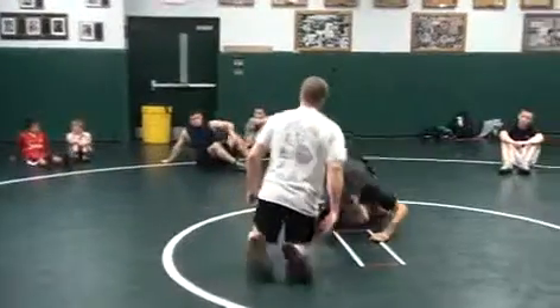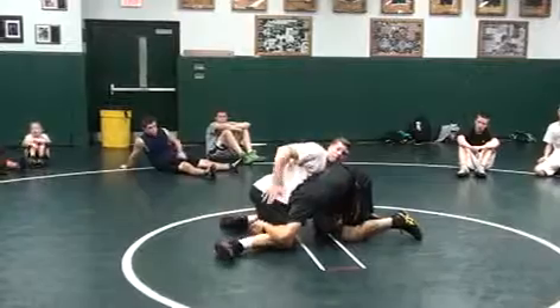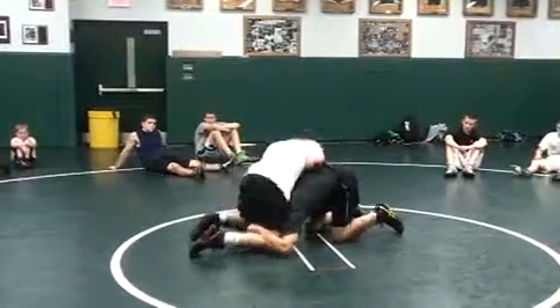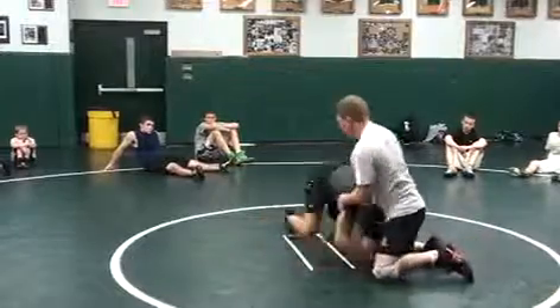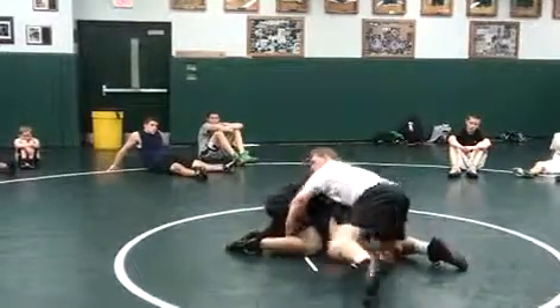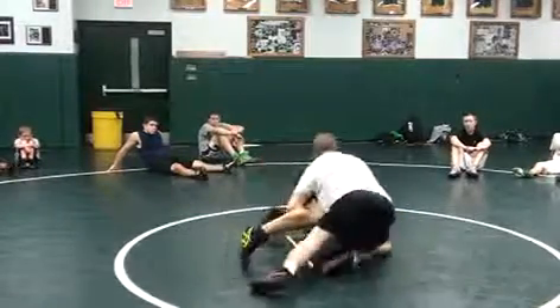Dave's up on a single again. First thing I'm looking for right here is elbow deep. I'm keeping pressure on the head — I do this a lot in the match, it's kind of my style. Dave shoots right here. First thing I'm doing is getting in and then trying to go elbow deep, while keeping pressure on his head. I'm going right to his head.